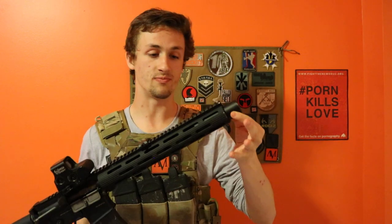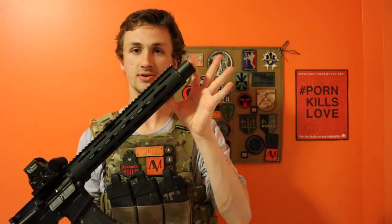Up here in the front we're going to start with the front and move back. We have a little suppressor, and it sits a little bit further out than the inner barrel does and the rail system.